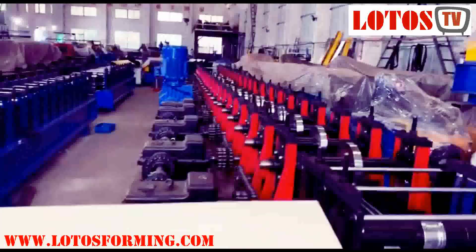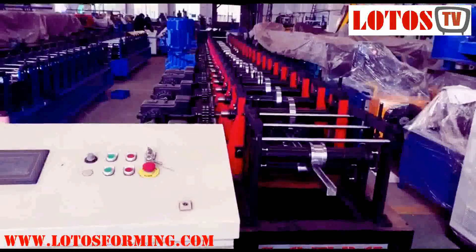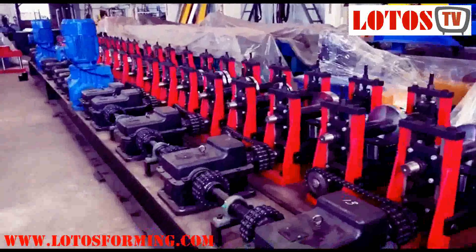And here is the electricity cabinet. Thank you, and if you have more questions you can come here and discuss further.